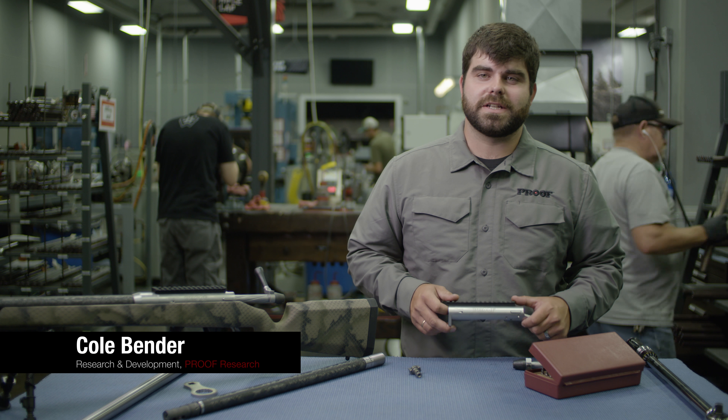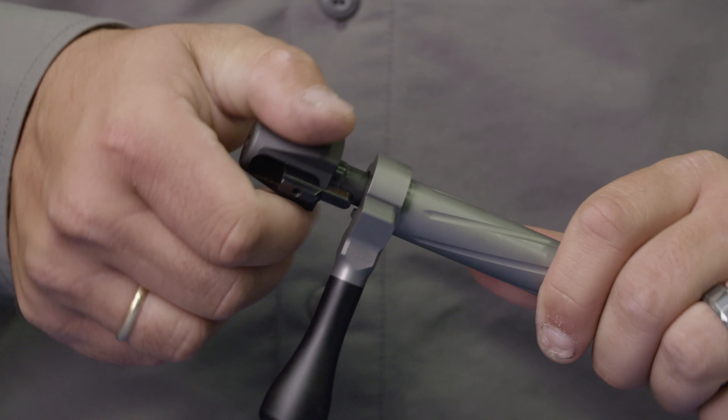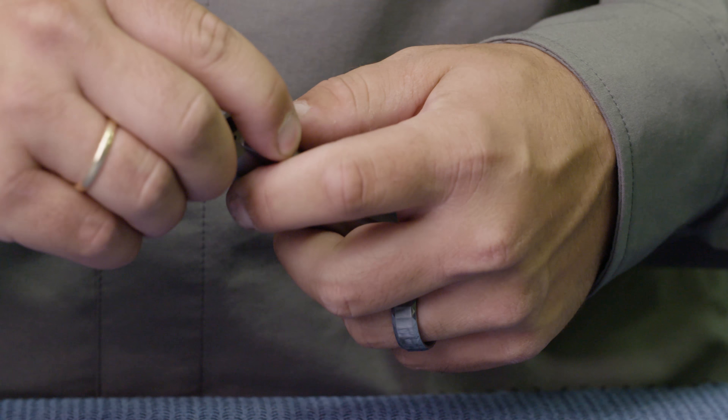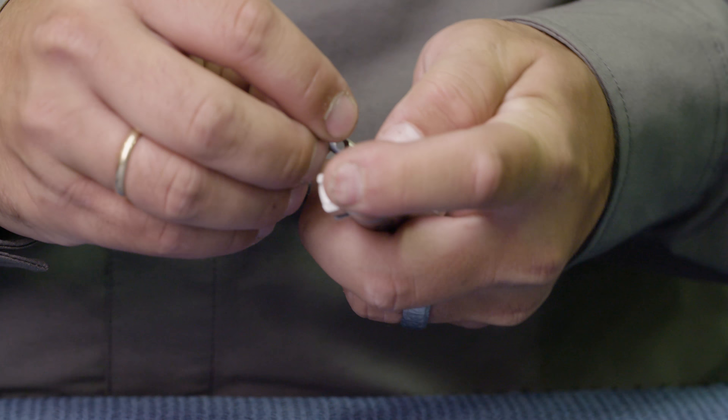The Switch's action is an ingenious design by Bighorn Arms. The whole bolt is designed for tool-less disassembly — you simply twist off the shroud, push out the pin, and change to the bolt head to match whichever caliber barrel you're going to use. There's no need to purchase another bolt.